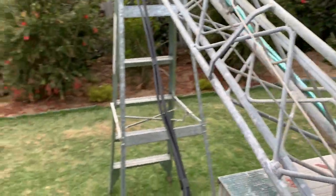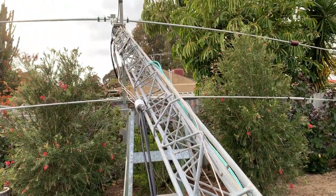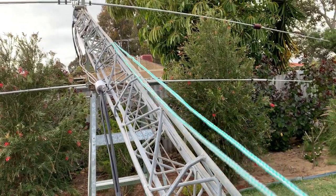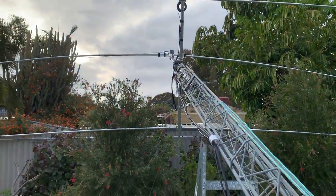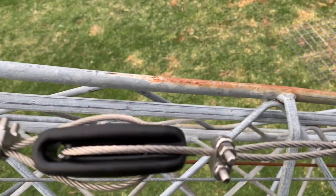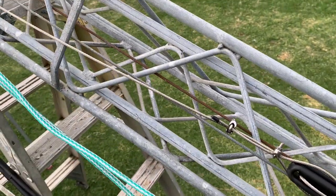I've got the roof ready — somebody's going to be up on the roof pulling, because it's amazing how much these things weigh once you put an antenna and a rotator on them. You do notice a real difference.